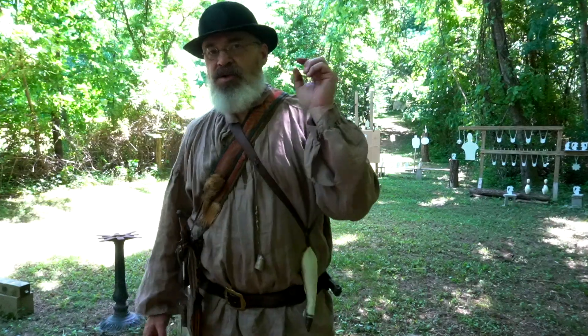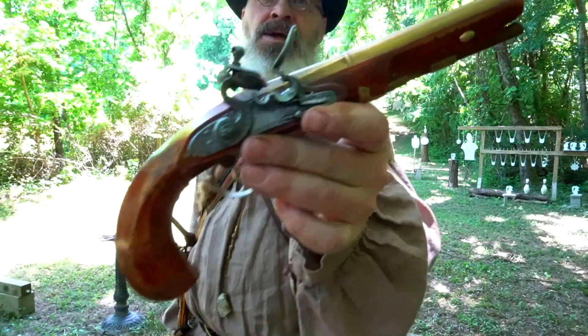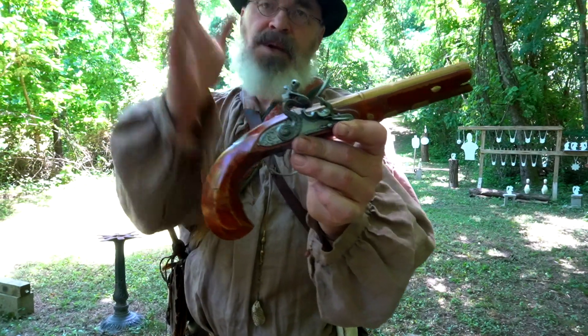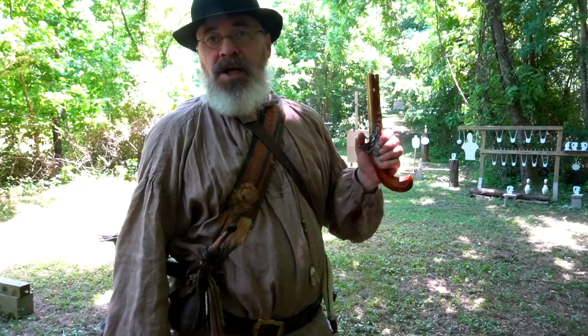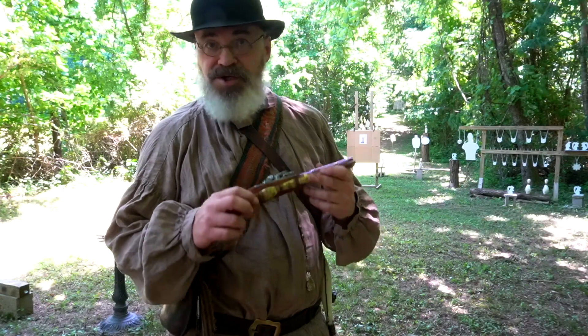We're out on the range today to do a special request video. If you have something you'd like to see, let me know in the comments below and I'll do my best. Today we're out here to do a video on the Kettenberg pistol. When I was out the other day, I shot this brass barrel 60 caliber with an original flintlock from the period — late 1700s, original French lock made by Eric Kettenberg. I shot round balls. My good buddy on the muzzleloading forum, muzzleloading.com — go check them out, great resource for all things black powder, traditional black powder, flintlocks, percussion caps, not inline.